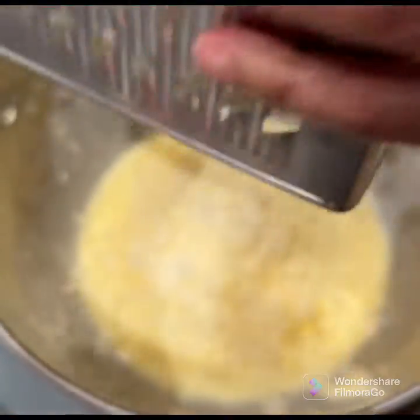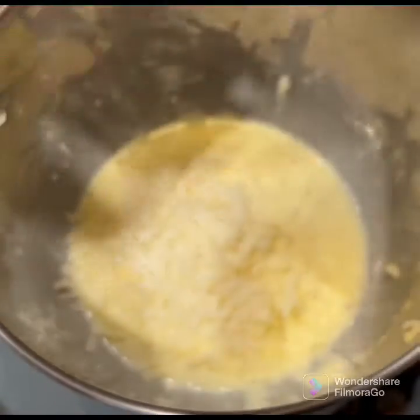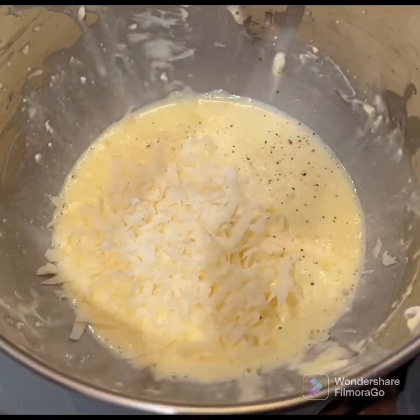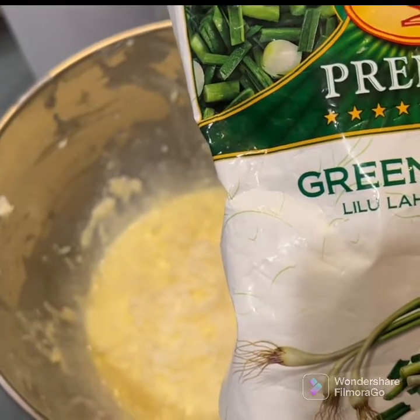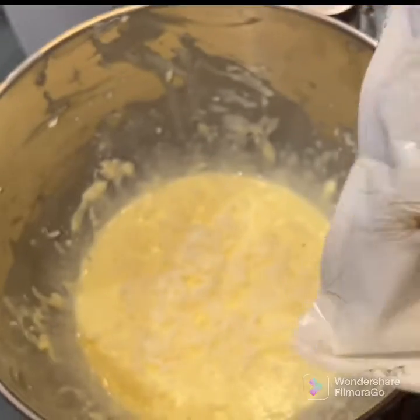I'm going to add some cheese to it. It gives good fluffiness. When you beat the egg like this, you get that fluffy texture to it. I'm adding some flavor — green garlic. This is actually a frozen one.